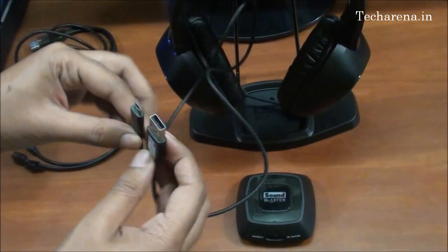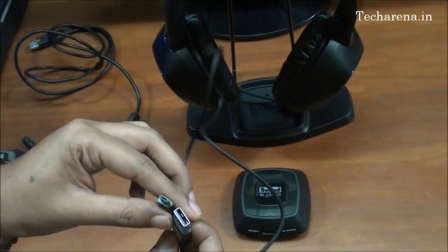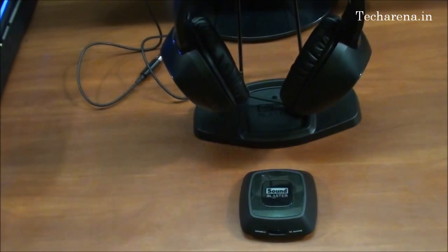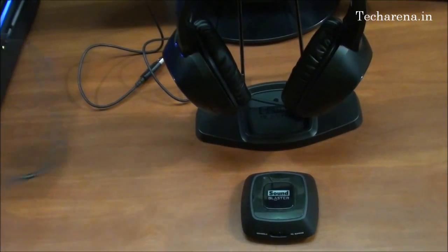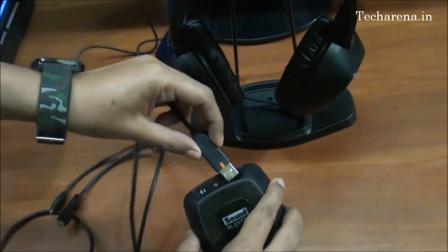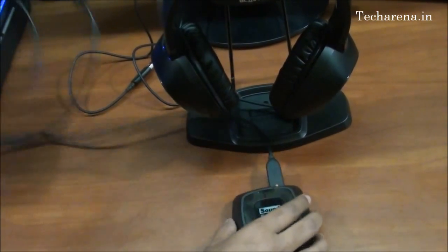We will need this type of cable to connect the WiFi device with the headset and the WiFi device with the PC. We will connect it and I will show you how it works. Use a longer cable for the WiFi device that connects with the headset, so that you can move the headset to a longer distance.